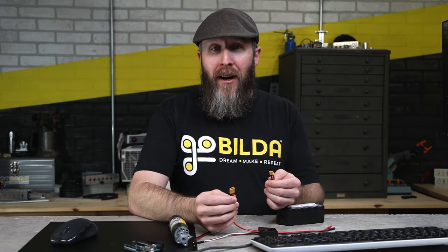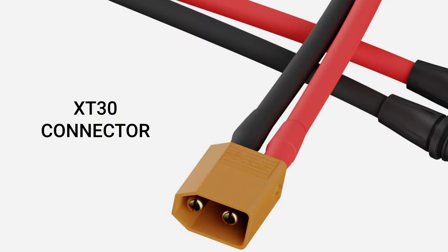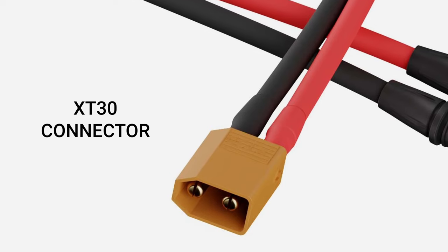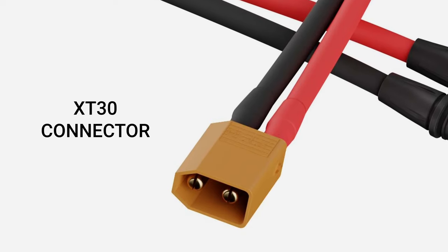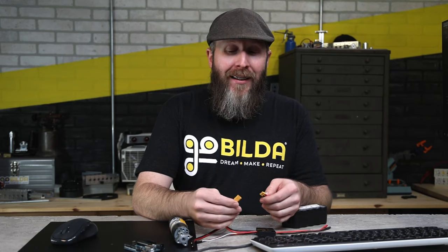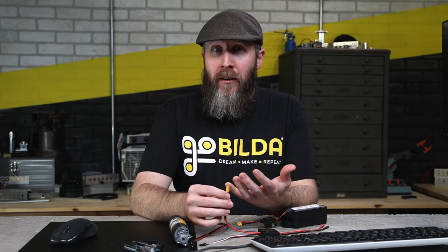Next, let's talk about the connector we're going to use to connect power from our battery. This is an XT30 connector. XT30 connectors are great for supplying power because, one, they're keyed — meaning you can't plug it in backwards. Also, they have a really tight hold, so they won't come apart accidentally. And finally, the amount of current they can carry is great for supplying power to your entire project, assuming it needs 30 amps of continuous power or less — hence the 30 in the name.